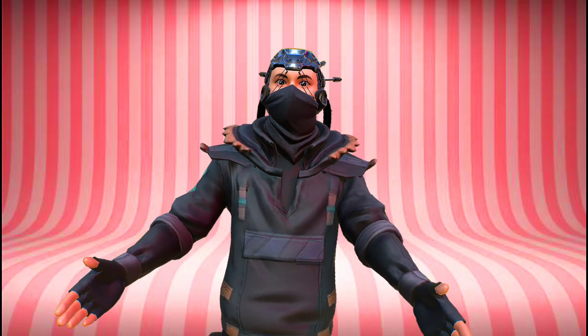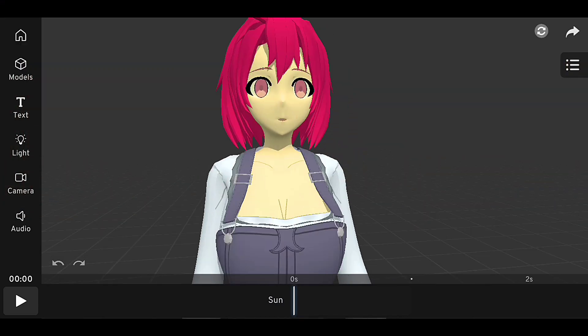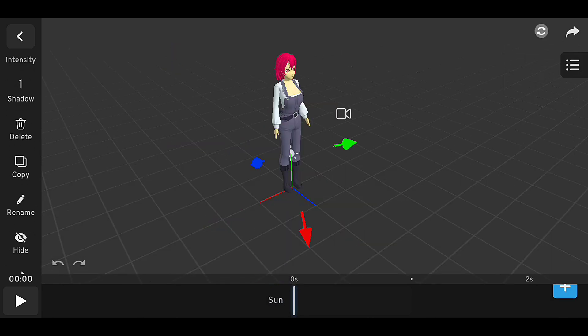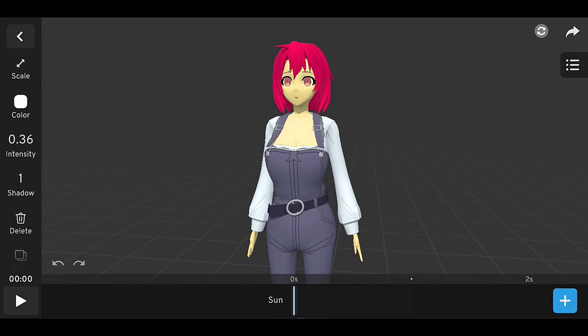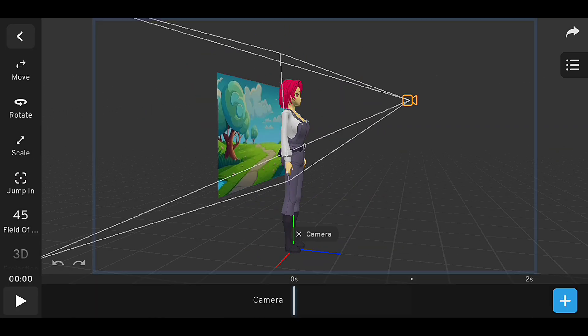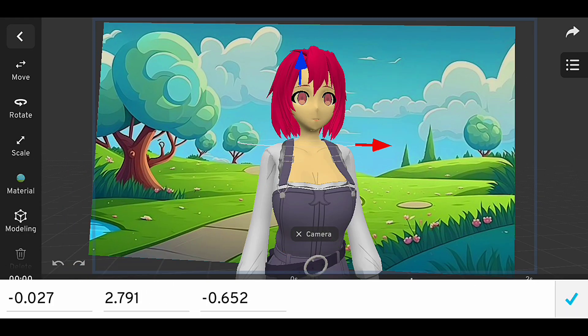Section 4: Rendering and final touches. Finally, let's render our scene and add some final touches. We can adjust the lighting, camera settings, and other elements to enhance the look of our model. This is where you can add some extra polish to your project and make it look professional. Let's start by adjusting the lighting settings and adding some anime background scene.